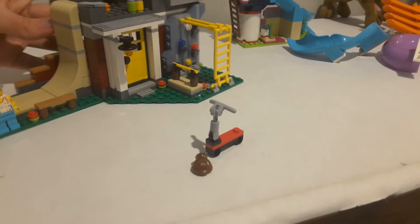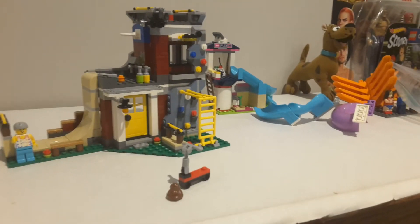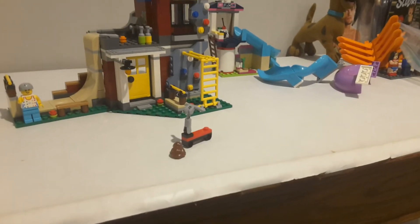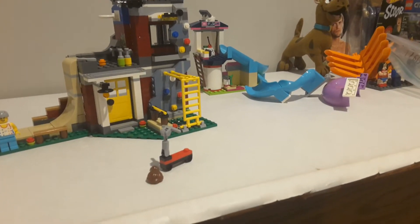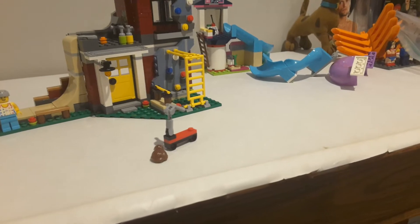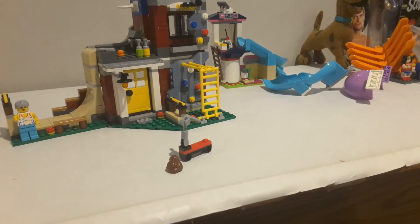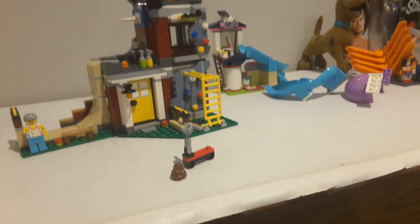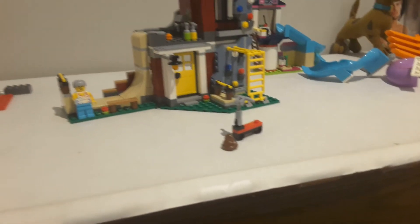Most of this set is its exterior details, which I understand because this front side is the reason I wanted this set in the first place. I didn't really care for the interior — I wanted it basically because of the two-story section, because it looks like an obstacle course. I can finally integrate an American Ninja Warrior element into my city, which I've been wanting to do for quite a while. This set was part of my inspiration for starting that, which is why I got two of these — to make a big ninja area in my city.